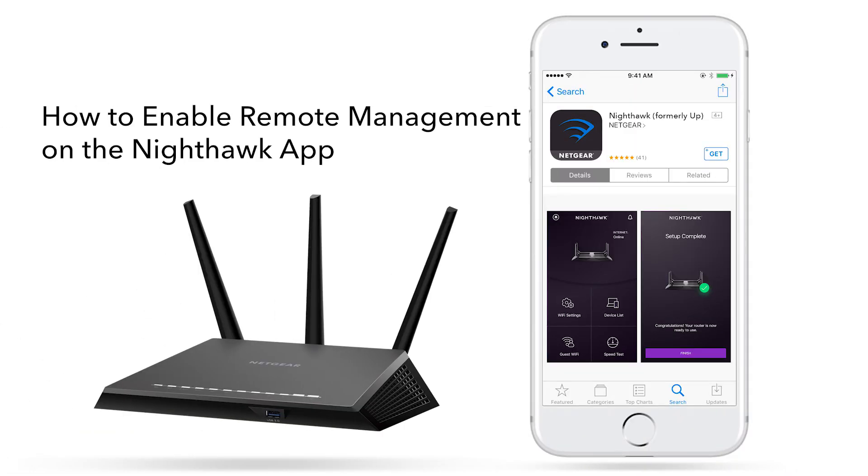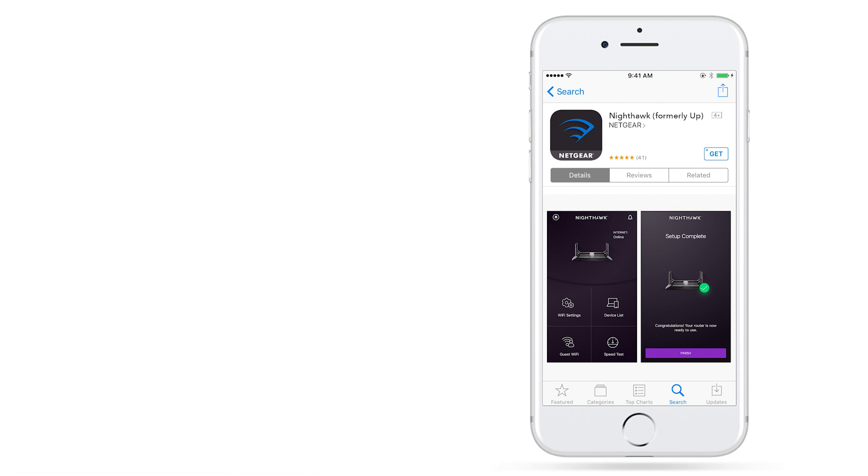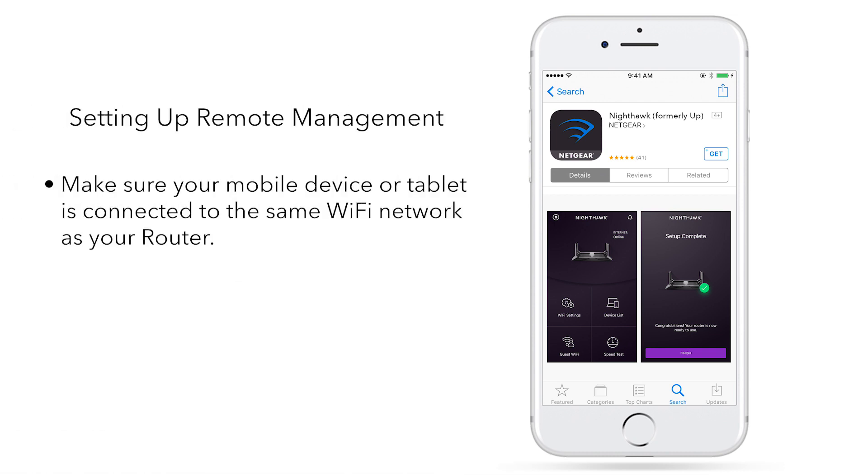How to enable the remote management feature on your Nighthawk router using the Nighthawk app. To set up remote management, make sure your mobile device or tablet is connected to the same Wi-Fi network as your router. Download the Nighthawk app from the Apple App Store or Google Play Store based on your device's operating system.